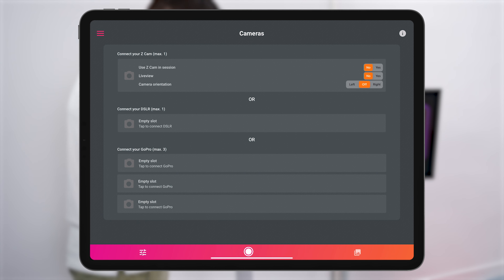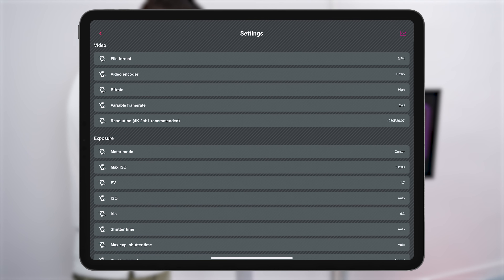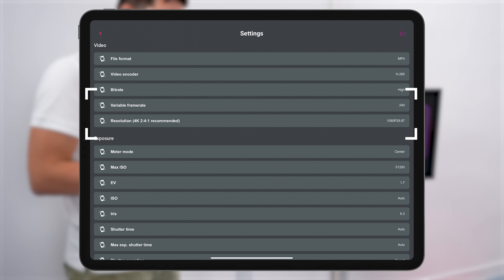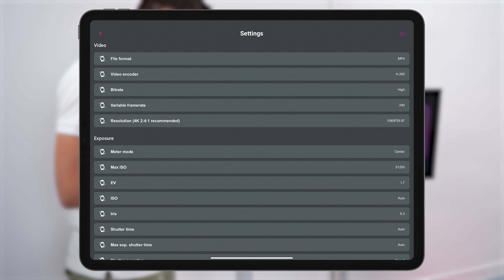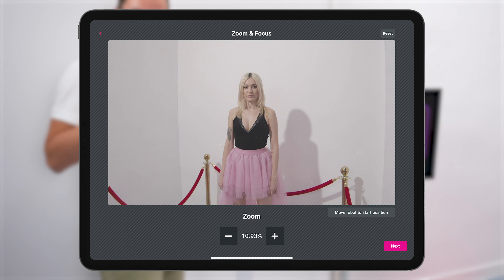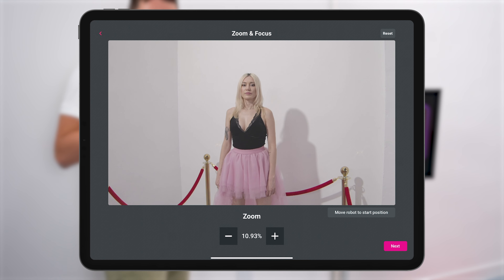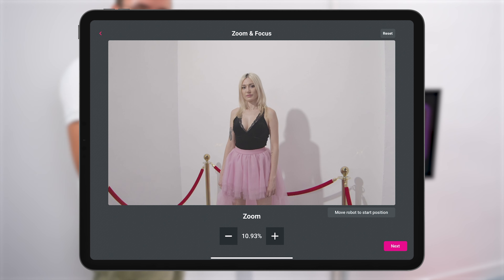Now set up the Z-Cam zoom and focus features. First connect the Z-Cam, tap yes, and tap yes on live view. Tap on settings — you can set all the settings here. I set the camera to 240 frames per second, which will allow me to slow down the video eight times. Now go to the zoom and focus settings. We need to make sure the video is in focus throughout, because the robot starts at a different distance from the subject than where it ends, so we need to ensure focus at both spots.